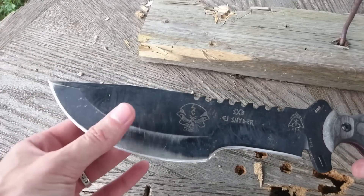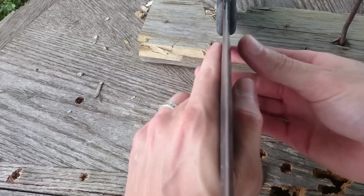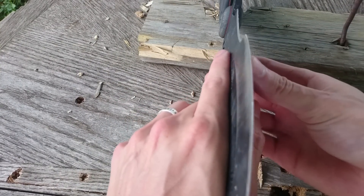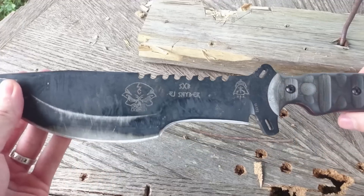TOPS is well known for having shallow bevels and thick edges. This can make a knife relatively tough, regardless of steel. But it also makes it difficult for the knife to cut well, which should be its first priority.